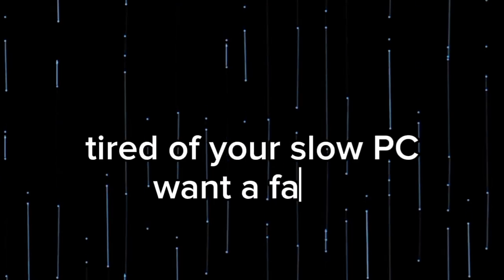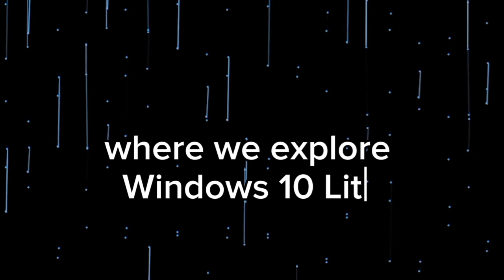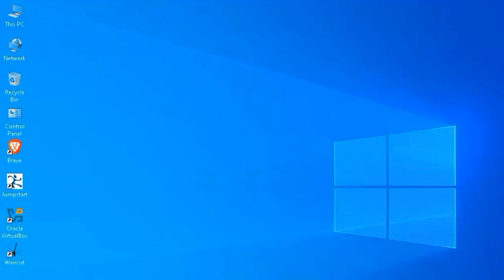Tired of your slow PC? Want a faster, lighter Windows experience? Welcome to today's video where we explore Windows 10 Lite — the supercharged minimal version of Windows 10 built for speed and performance. Whether you are a gamer, a student, or just want a faster setup, this might be your perfect solution. I recommend you have at least 2 GB of RAM and a processor of 2 gigahertz.